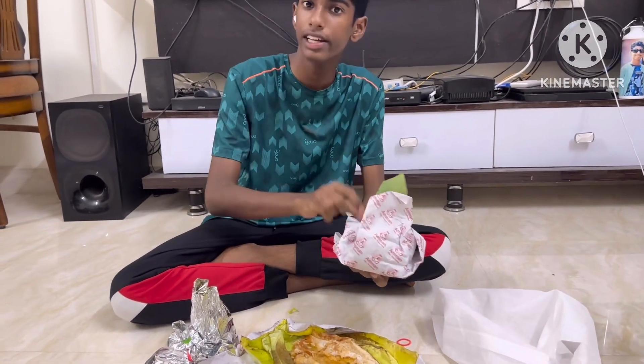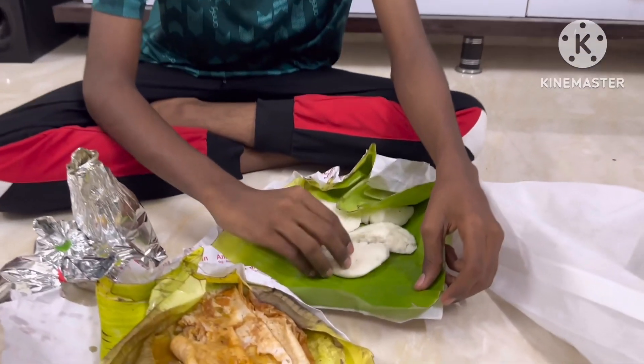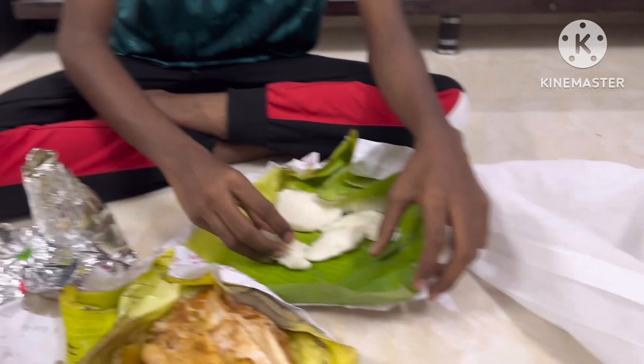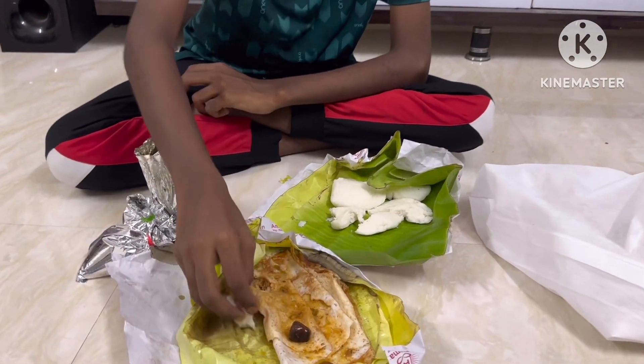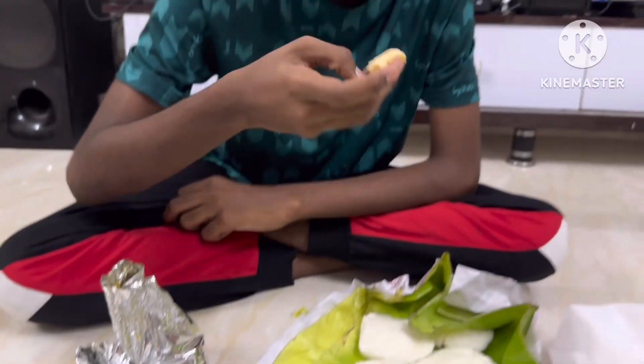Thank you so much. So that looks amazing. This is a very small piece of paper and this is a soft piece of paper. So guys, like and share and subscribe to the channel. Thank you guys, bye guys.